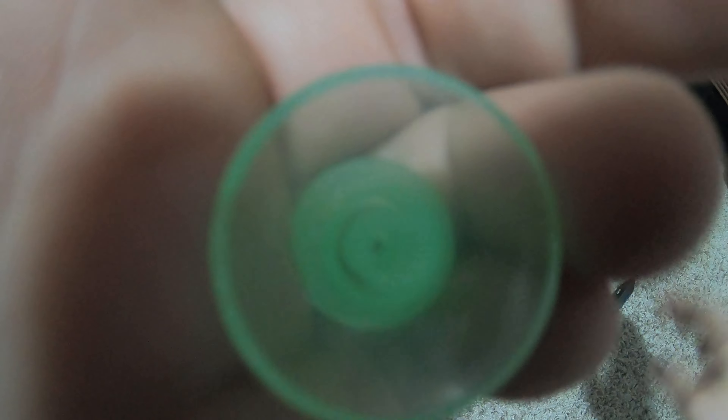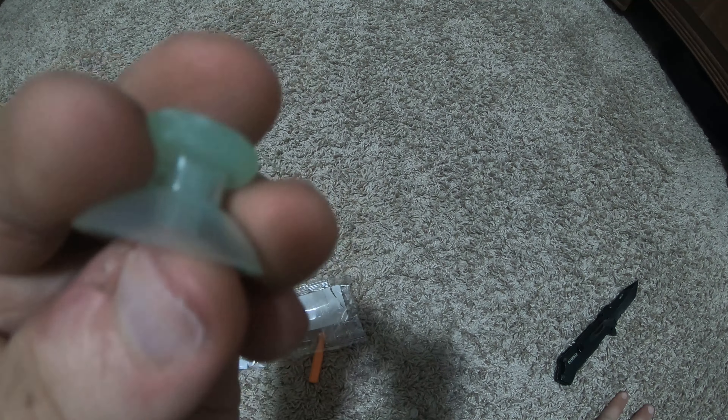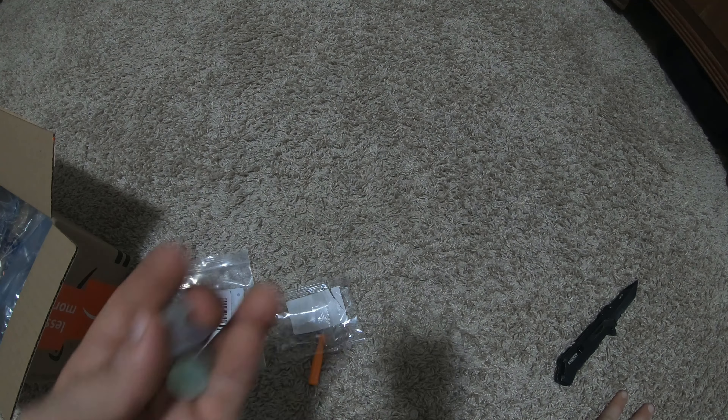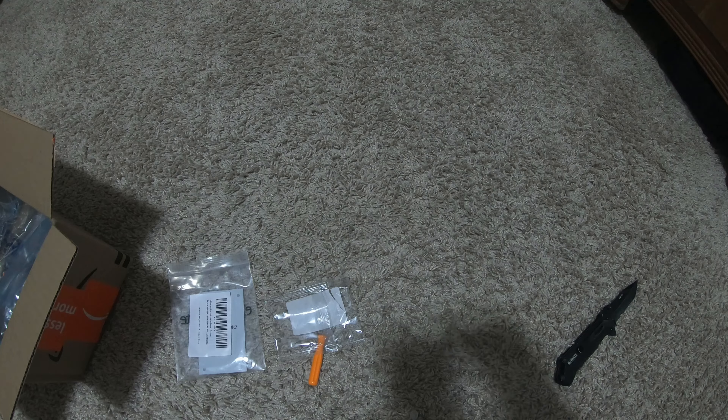That's pretty cool — the whole thing lights up, even the housing area. That's beyond cool. They don't feel cheap at all; they feel just like the originals. So let's go install them — it's pretty cool.